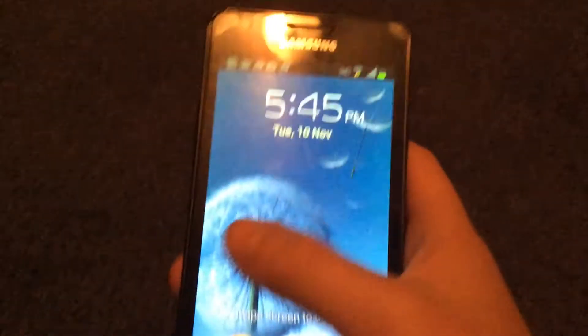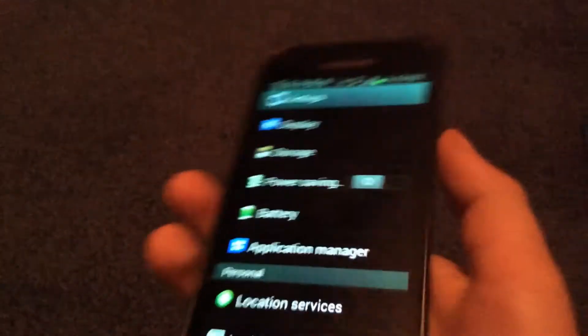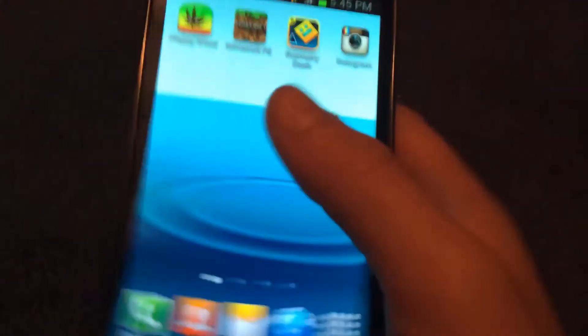Hey guys, DreamGimme here. Today I'm going to show you how to get an S2 to stop randomly rebooting. I did this myself so I know it works. This is my S2 — it's a piece of crap, I don't really use it that much, but I kind of have to since my S3 is kind of broken.